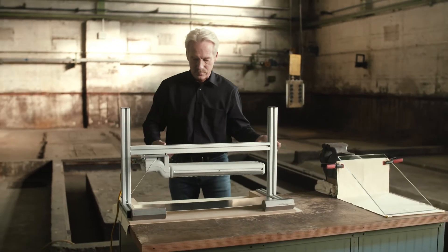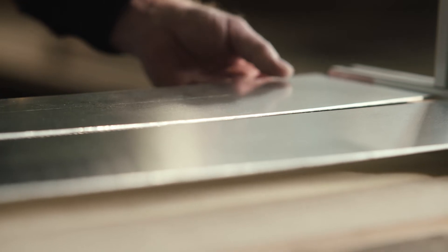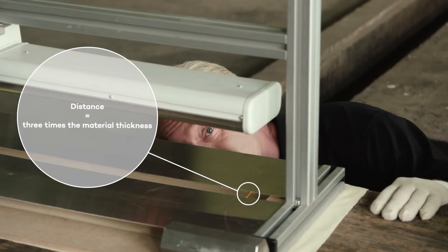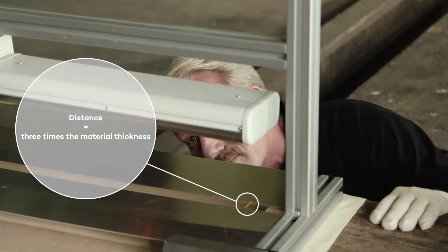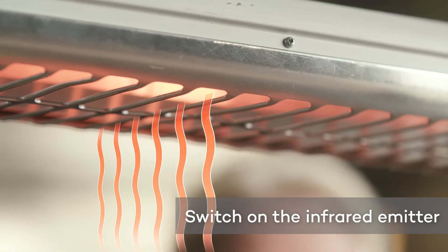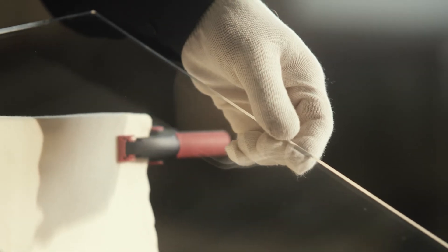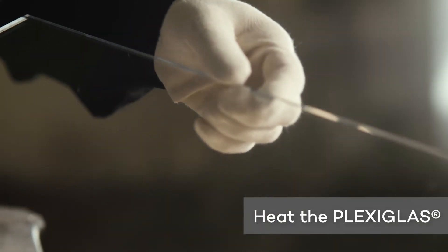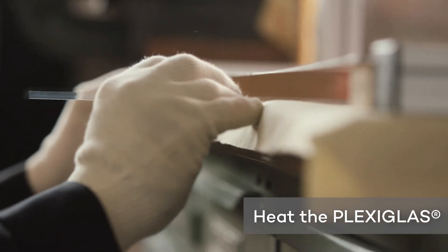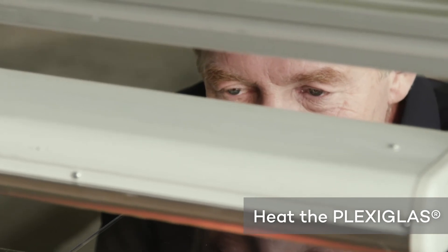Only the area where the heat of the infrared emitter is to reach the acrylic glass must remain uncovered. In order to heat and bend the sheet well, the distance between the covering plates must be three times the material thickness. Switch on the infrared emitter and wait until it has heated up. Place the plexiglass sheet under the gap beneath the aluminum plates to heat it up. The material retains its original rigidity in the covered area.